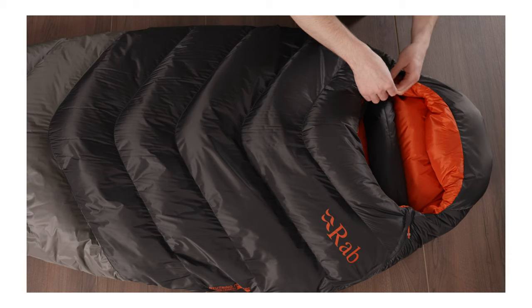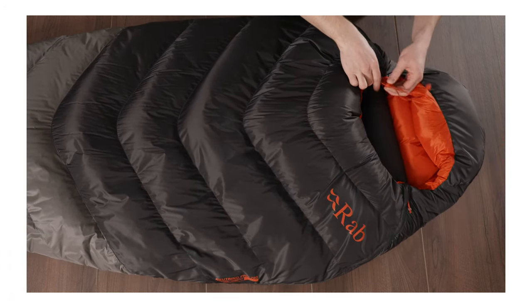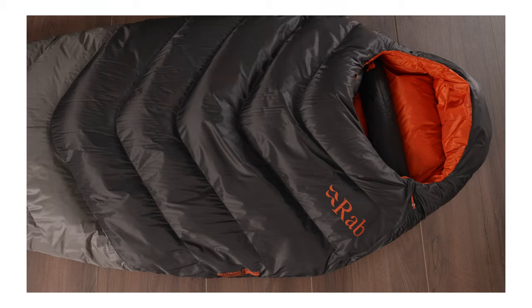Our hood closures ensure a secure fit around the head by using the internal draw cords within the hood. This will cinch in around the face, helping to retain the maximum amount of heat within the bag for use on cold nights.